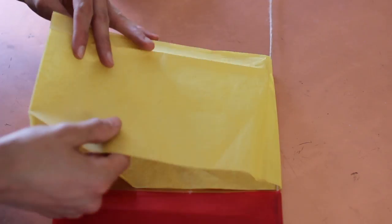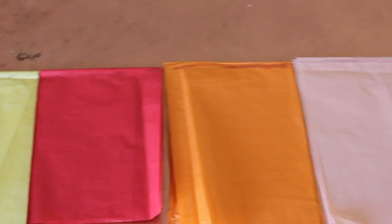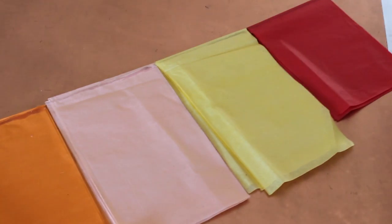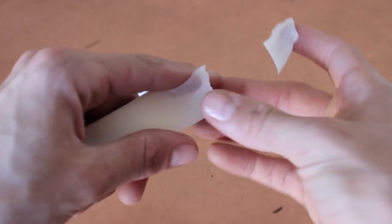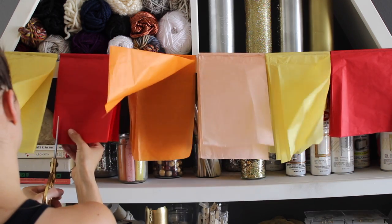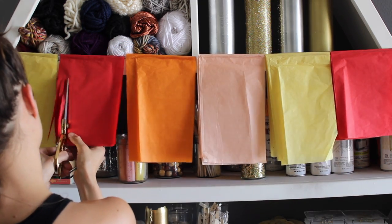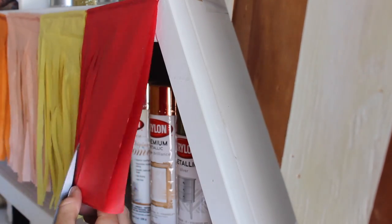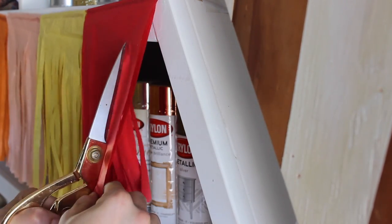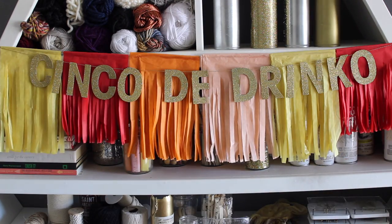After you are done hot gluing all your colors to your heart's content, you're going to want to hang this up — it will make it a lot easier, so go ahead and tape it up temporarily. Once it's hung up, take your scissors and start to create the fringe on every single piece of tissue paper — literally slice it up. Once you are done creating the fringe, you are done creating the garland. Obviously if you want it longer you're going to have to add more pieces of tissue paper, but I think this looks pretty dope.